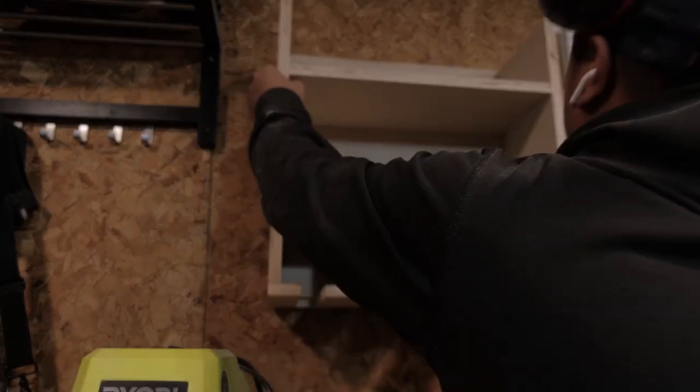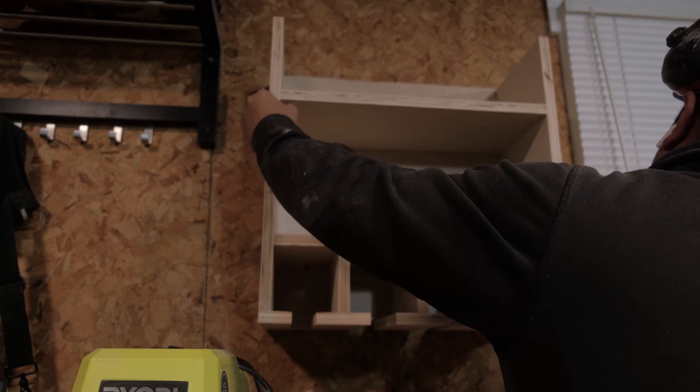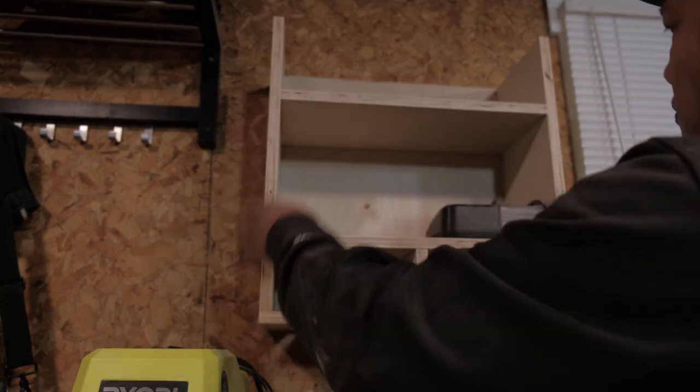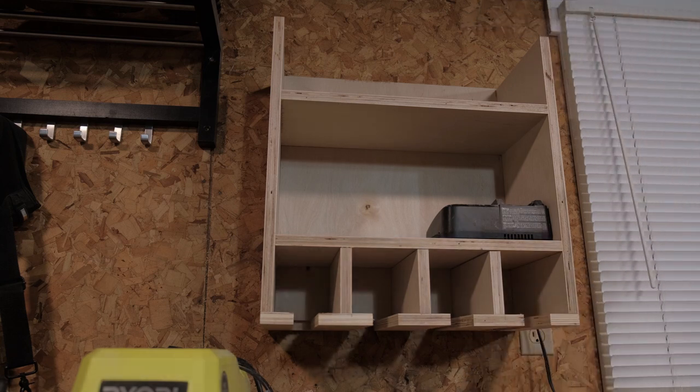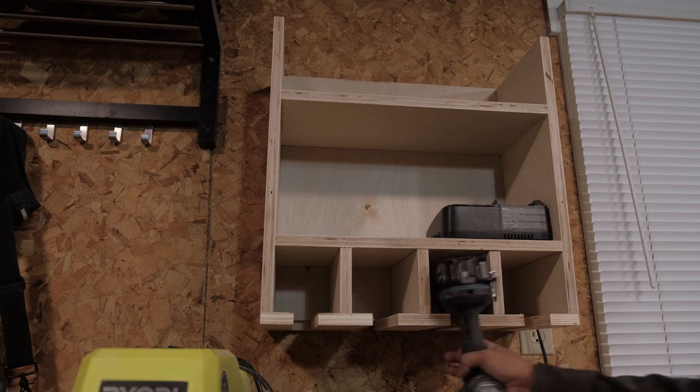I added two backer block pieces to the back of the charging station so that it sits up level to the wall. With the French cleat leveled and attached to the wall, it's time to throw the charging station on it. And just like that, a charging station to help organize your chaotic garage. Please hit that like and subscribe button, and thanks for watching.